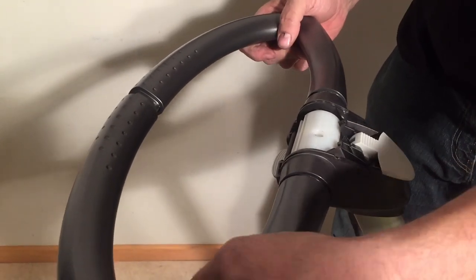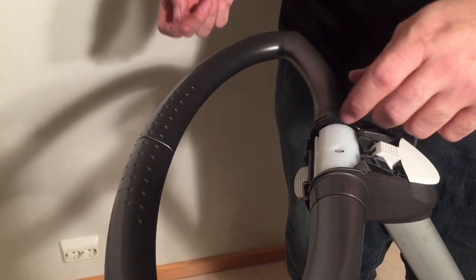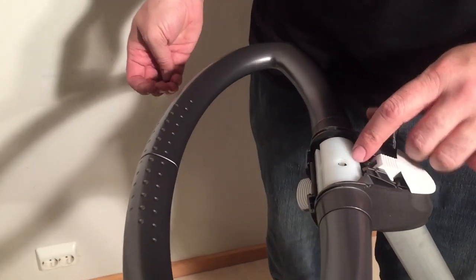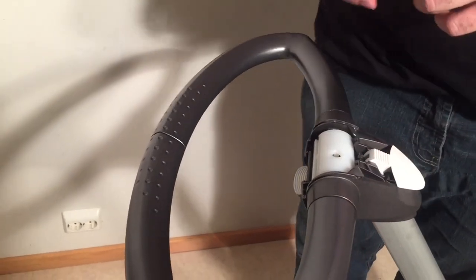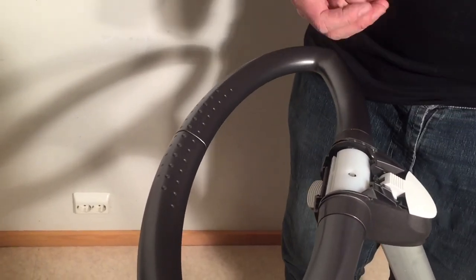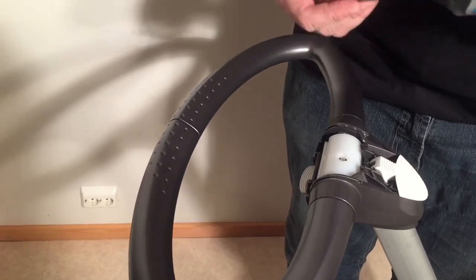Anytime you're opening up mechanisms of this sort, it's not a bad idea to lubricate a bit inside. I would recommend a silicone spray, or as far as the inside is concerned you could also use something a bit thicker like food industry grease or a silicone putty. But at least silicone spray — it's a good idea whenever you're opening something like this up.